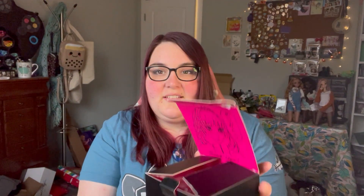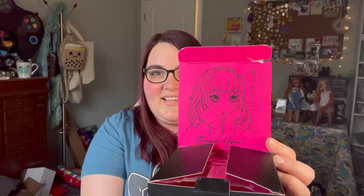Without further ado, let's open this up. I'm going to open up the bust first while I'm still on the face cam. Let's try not to damage the box just in case I don't want to keep it. Too late. I love the packaging, by the way. I think it's really cute — it's got this cute little illustration. And there's also a cute little illustration on the main box.